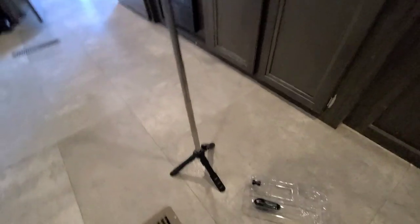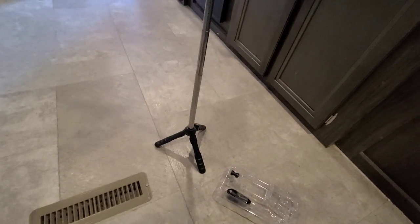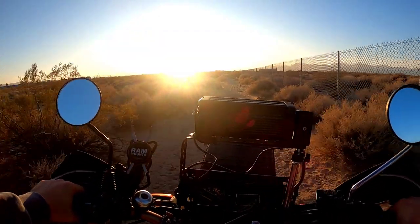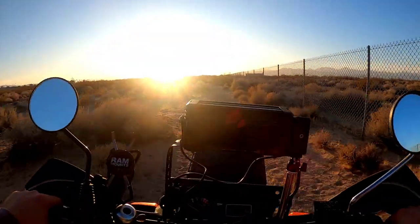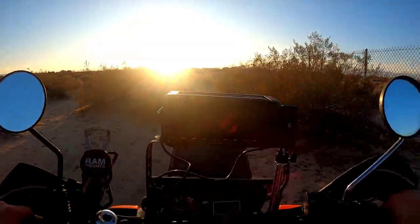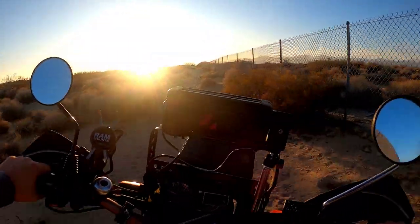So that's enough camera talk for now. Let's test this thing out. Let's go out in the back lot and see how this holds up and how the microphone performs. I'll put the link in the description for the mic I'm running now — it's one of the lavalier mics.